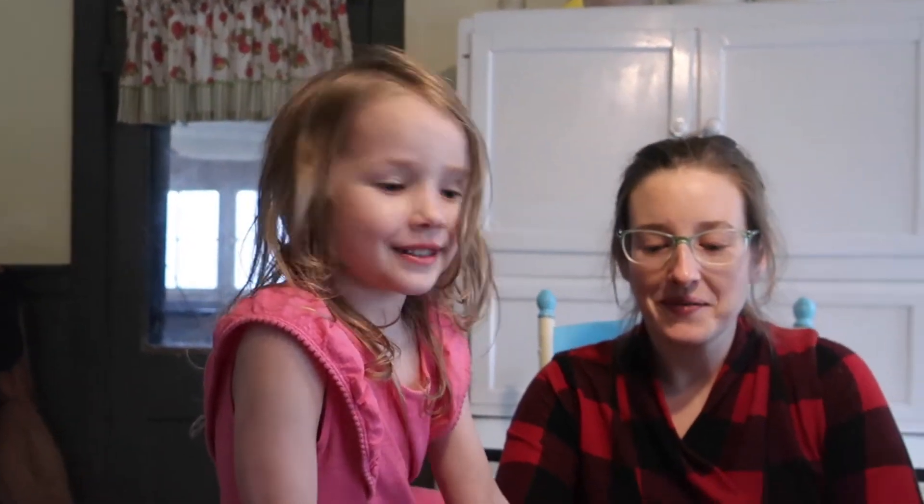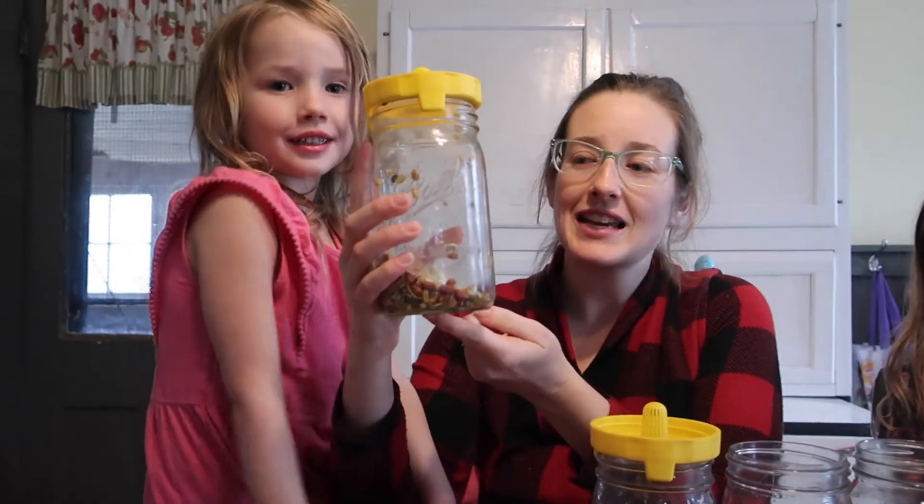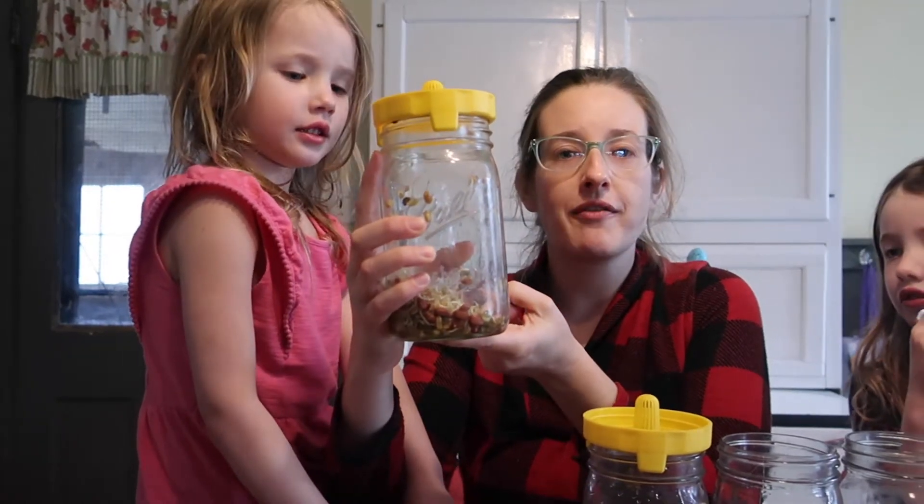Ivy and Mommy grew the last sprouts. Four days ago, Ivy and I started these. We've already eaten some today — we had them on our sandwiches, and tonight we're going to finish them off on our salad.